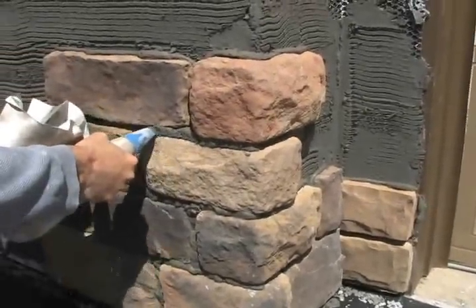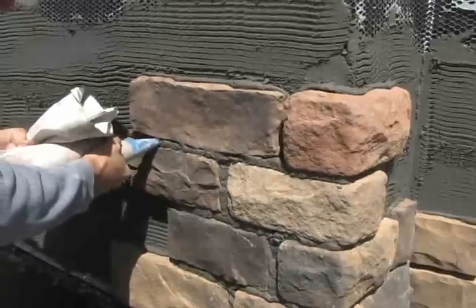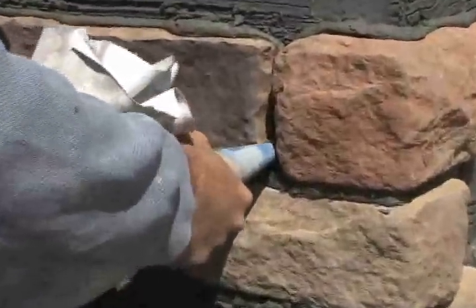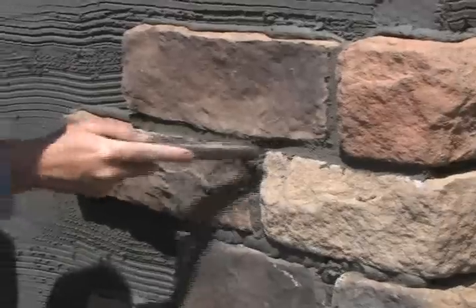Brian's filling the mortar joint just below the face surface of the stone. This will help keep the mortar off of the face, and also when we go to scrape it — or tuck point it, as they call it — it will not be as wasteful.